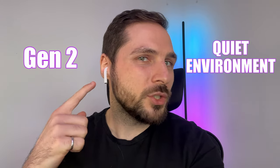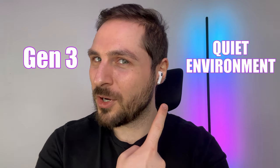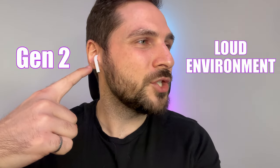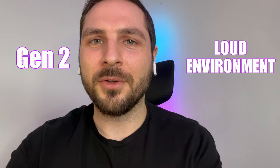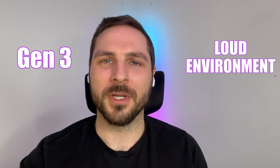How do they sound when speaking into the microphones of each? I did a little test — let me know in the comments if you notice any differences. This is how the AirPod Generation 2 sounds in a quiet environment. This is how the Generation 3 AirPods sound in a quiet environment. This is how the second generation AirPods sound in a loud environment. This is how the AirPod Generation 3 sounds in a louder environment.